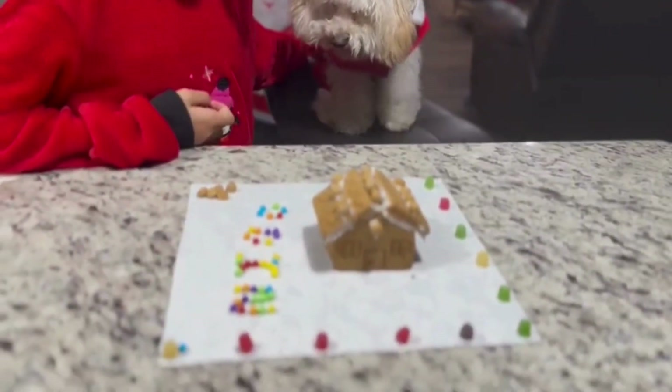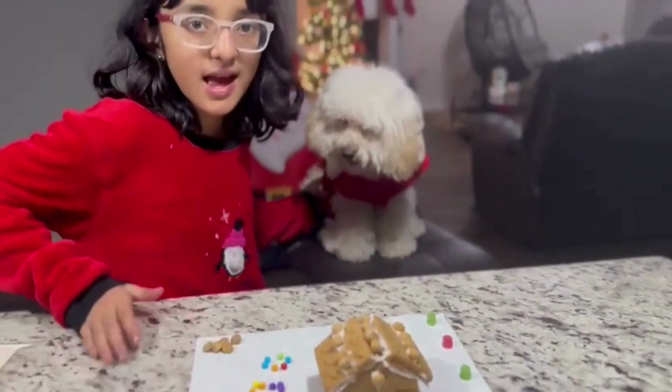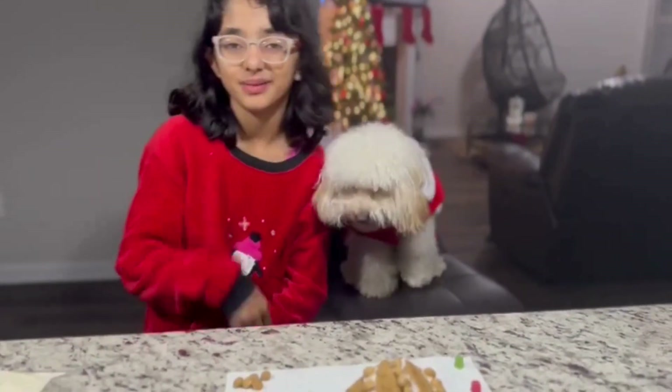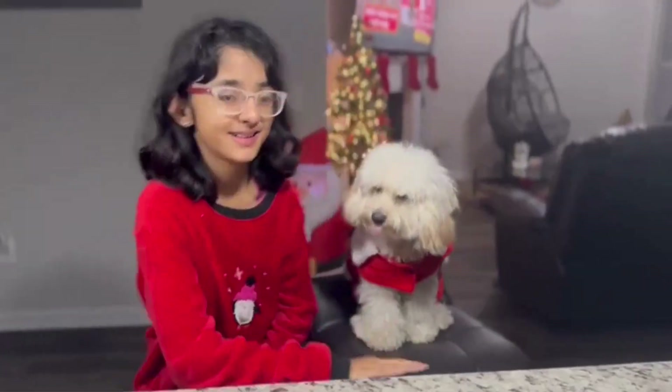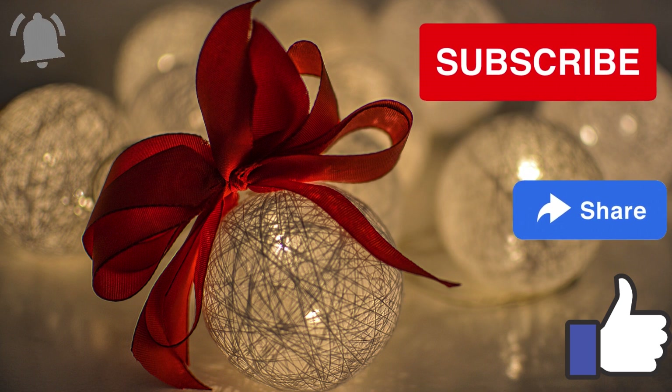Now Odin can eat his gingerbread house — well, not all of it though. He can have the decorations right here. Anyways, I hope you guys enjoyed the Christmas series episode. We'll see you guys in episode two. Bye-bye!